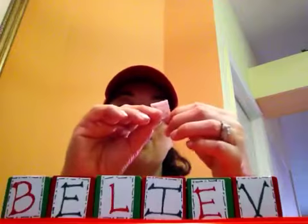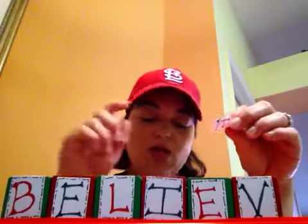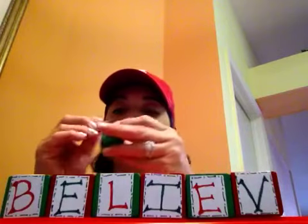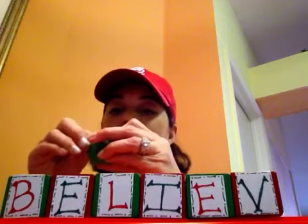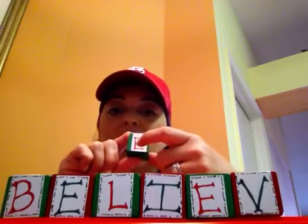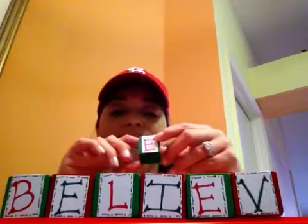I wrote these on those name tag labels, like "my name is" — go dig those up. I put the label on and trimmed mine so that there was a little bit of the color of the block showing, so you can tell this is a green block. Notice that I alternated the Sharpie color I used — I used a red Sharpie on the green block and the opposite for the red block.